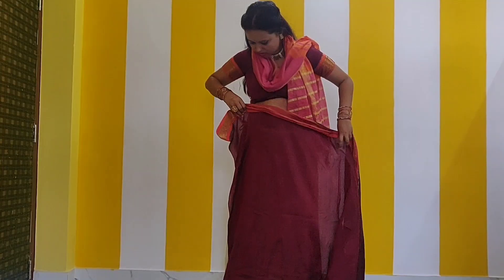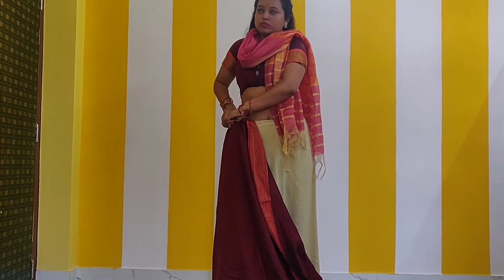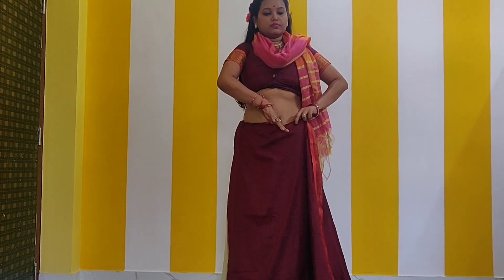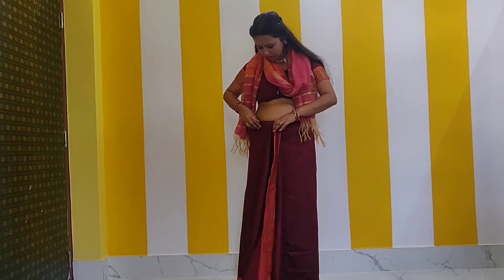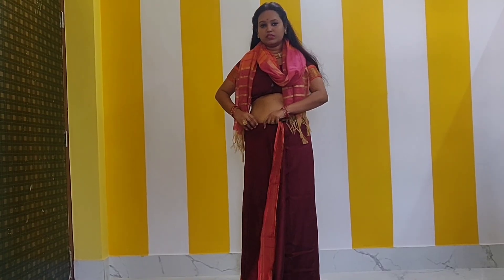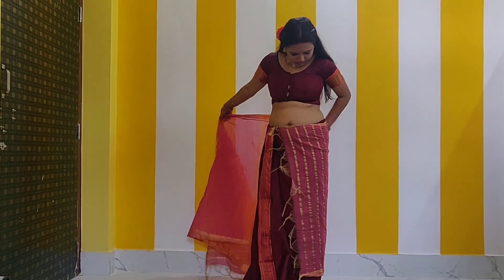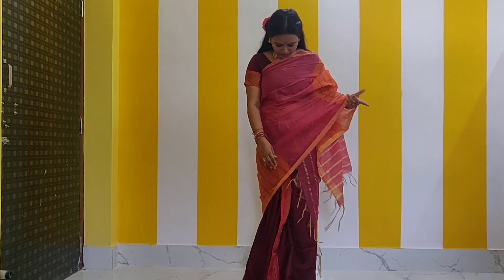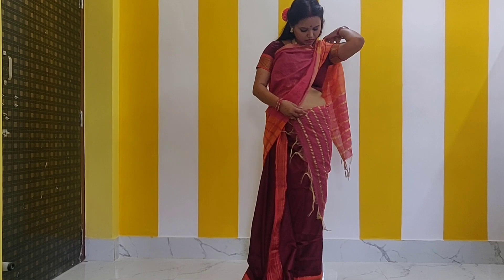So let's start draping, let's get started. We will start draping from the right-hand side, put it on the back of the body, tuck it at the belly button — this is the basic tuck we use in the normal drape. We will leave the belly button area and go around from the left-hand side, then put it on the left-hand shoulder.